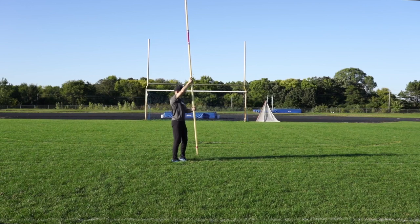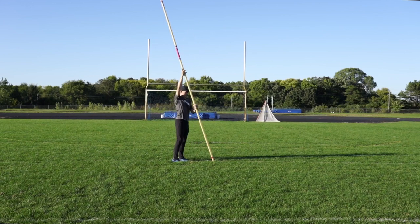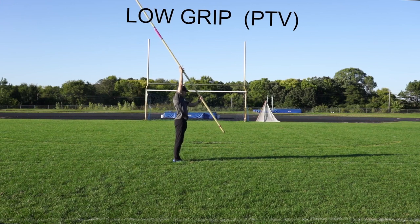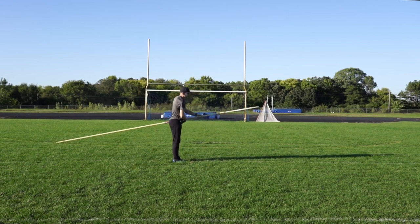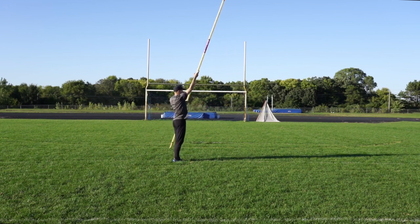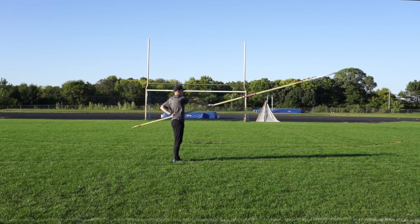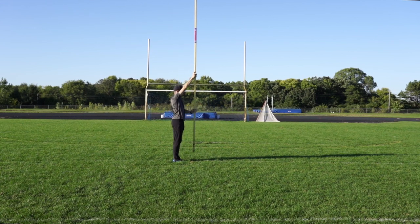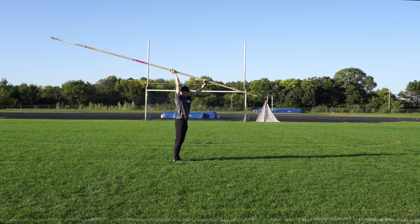The first drill is working on getting the pole from an angle to and past vertical. I choke up a little bit and just work on moving the top of the pole — where the sticker is, where all your tape is — trying to get it pointing where you want to go. The pole plant starts at vertical or past vertical. That's our goal.